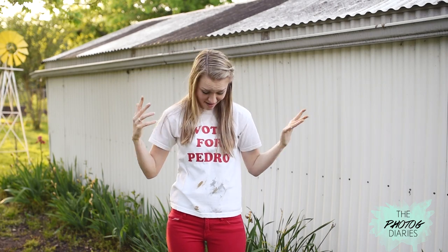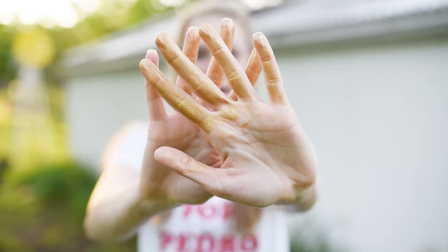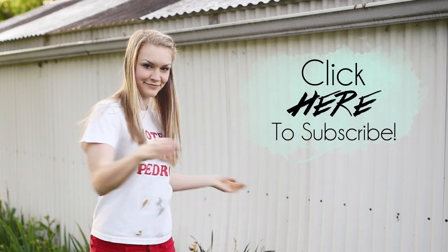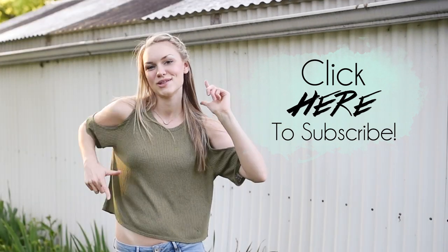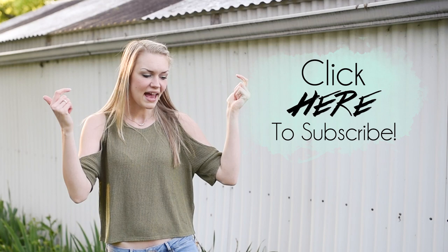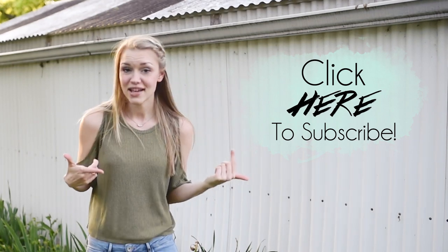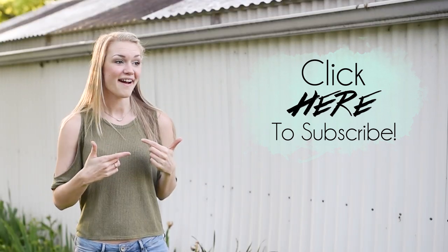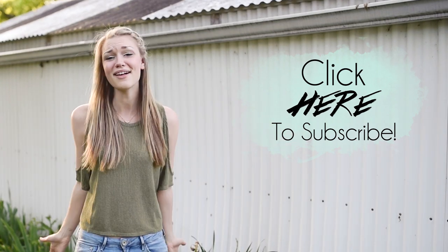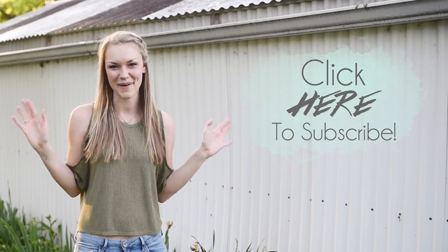I hope you all had as much fun making that beautiful giant dream catcher as much as I obviously did. Before we wrap this up, let's get back to something a little bit more normal. If you guys liked this video, please give it a thumbs up. Enter in the comments any DIYs that you want to see in the future, or if you just really liked this video and want to see more, don't forget to subscribe! Have a lovely day and I'll see you next time. Bye guys!